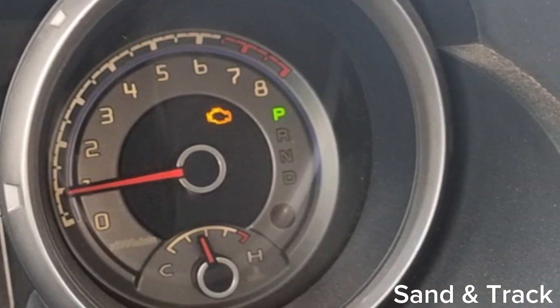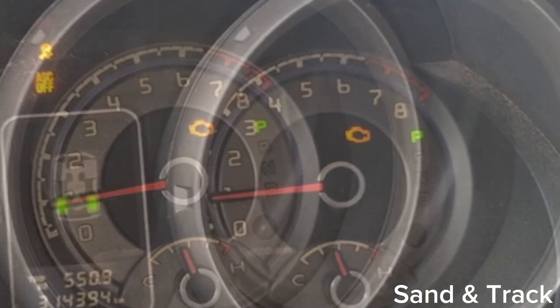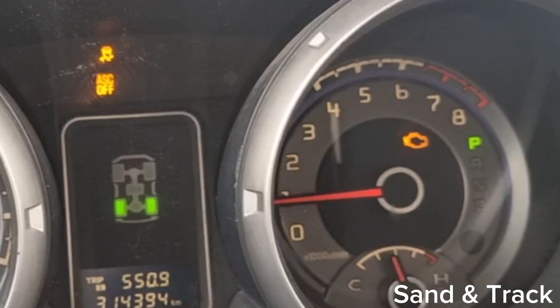It could be sand going through your air filter, or sometimes when you have a performance air filter, there's a higher chance of debris and sand going through. Water or any kind of extreme temperatures may cause it to fail, and this happens on different types of vehicles, especially during off-road conditions.